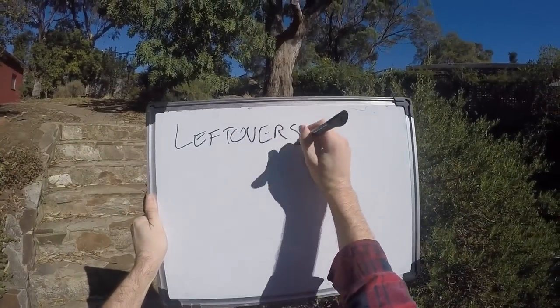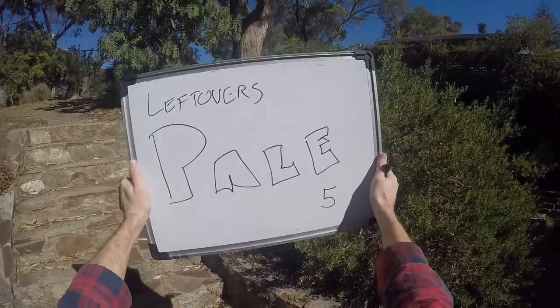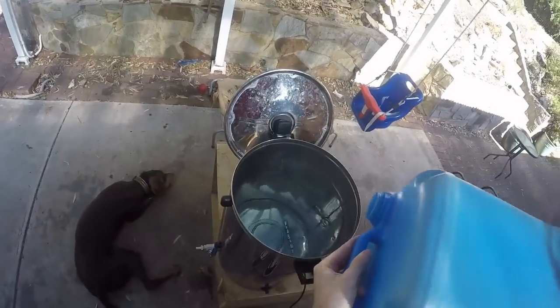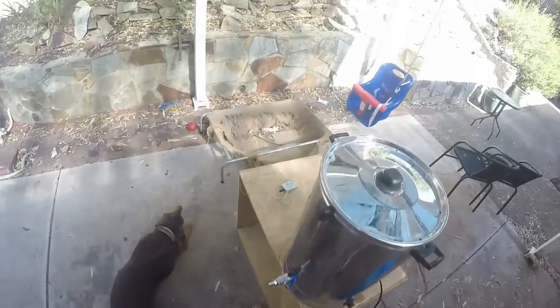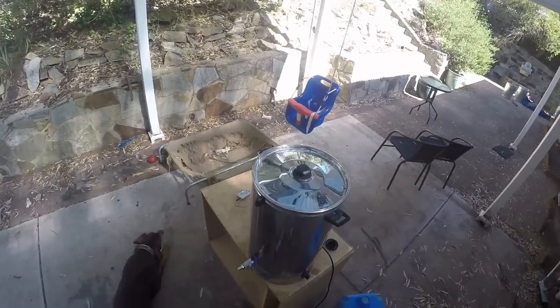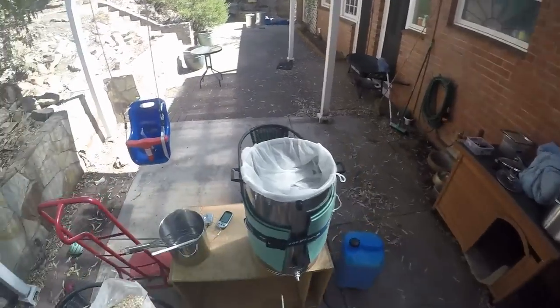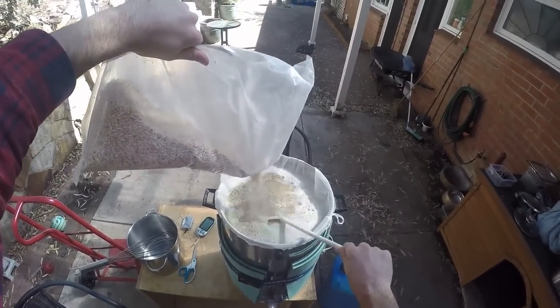Hi everybody, welcome to Fast Time Brew. I've wound up with leftovers again, so it's time to make my fifth apparently-leftovers pale. Here we go — pretty standard really. I've got my 35 litres of water getting up to temperature. I'll mash it. There's my grains. I get the water up a little bit over 70 degrees to allow for a little bit of temperature drop while the grains go in.